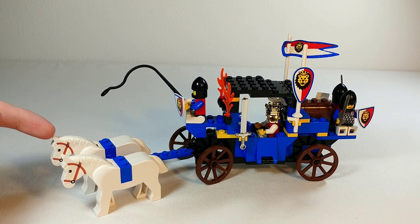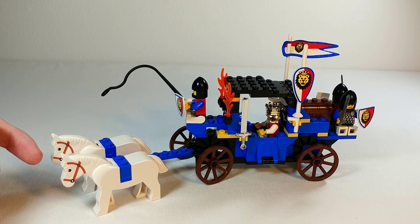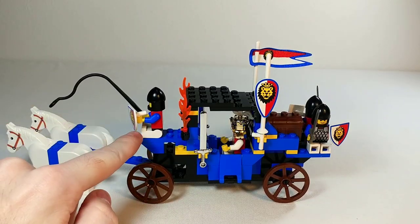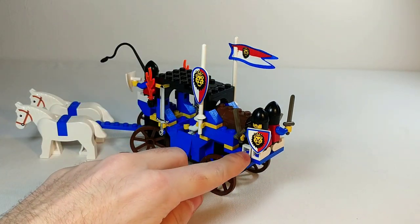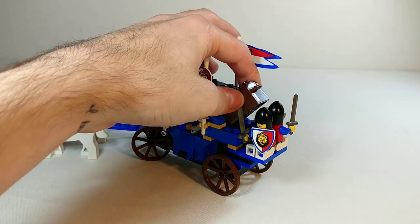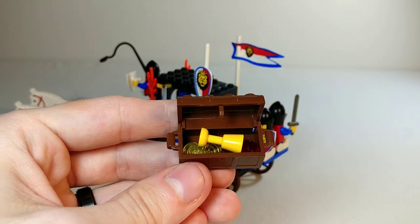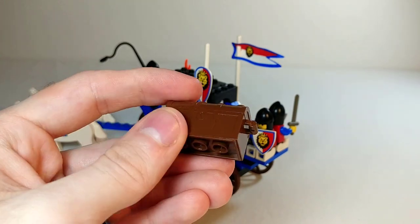Here's the vehicle itself. Up front we have two white horse molds — very cool that they include two with this set when most other carriages only have one. Then we've got a seat up front for the carriage driver, and on the back a seat hanging off the edge for both of the other knights, who are guarding the treasure chest. The chest rests right inside there — you can take it out, and inside there are just a couple of translucent studs and a gold goblet, which they really love to include in these treasure chests.